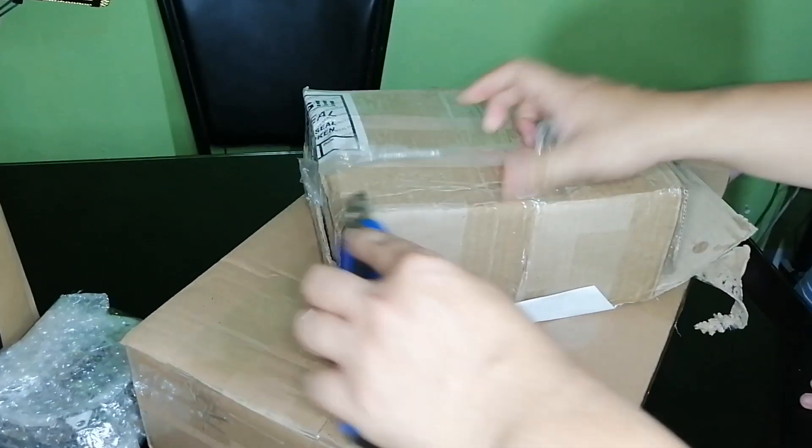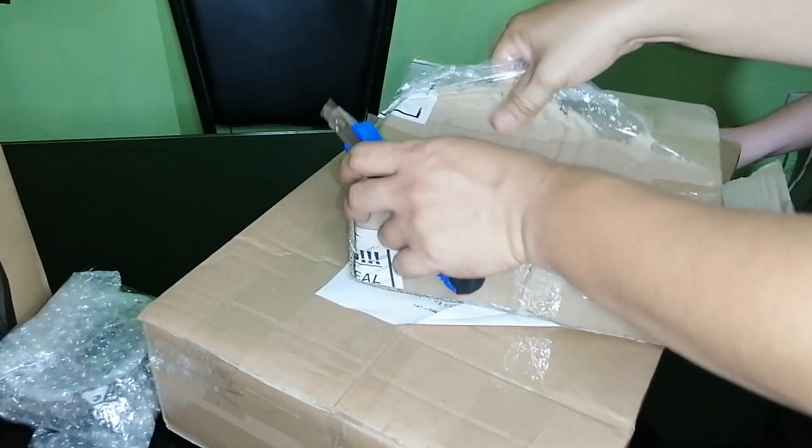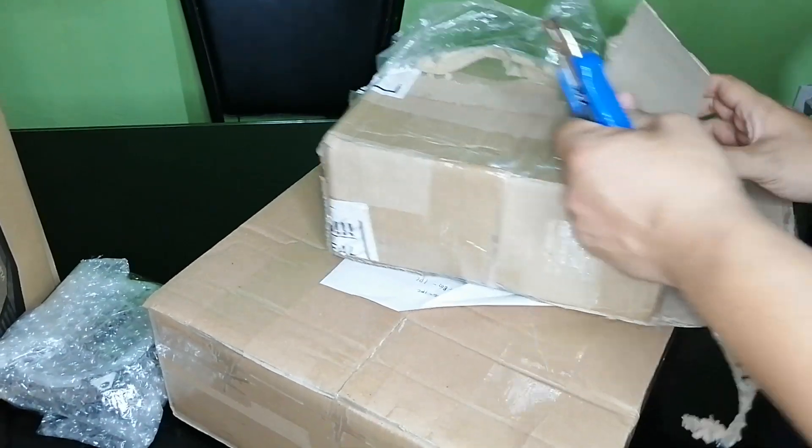Okay, so if you're ready, let's start to assemble my new PC. Of course, before anything else, unbox all the items and check if they are all in good condition.